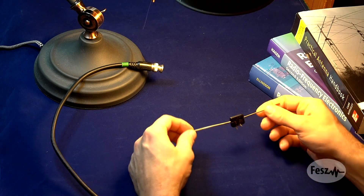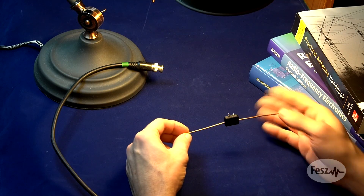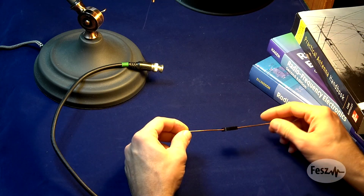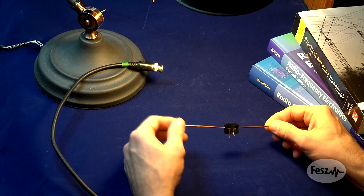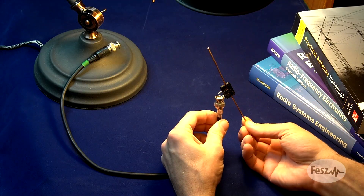Most intended designs start with the dipole, but based on the problem that you're trying to solve, you will end up with one of these specific implementations. Today I will be looking at the topic of connecting the dipole to a transmission line, while still keeping the dipole in a vertical position.